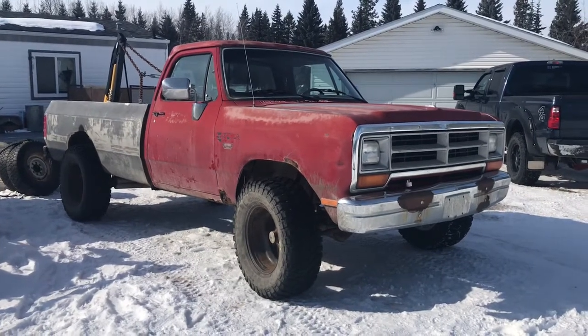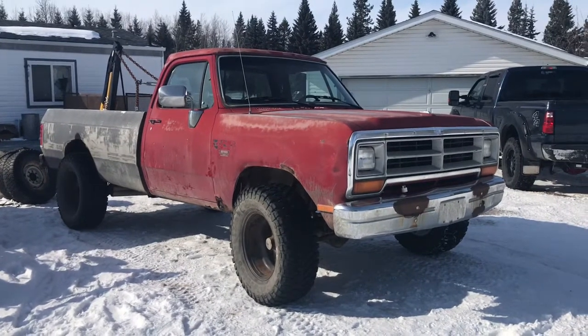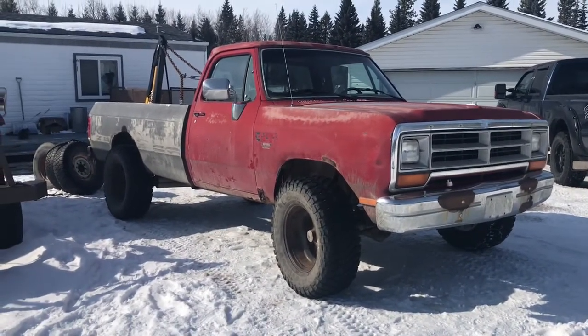Yo, what's up? Put some cool wheels on my Dodge. But before I start this video, I gotta make a safety announcement.